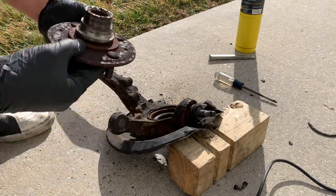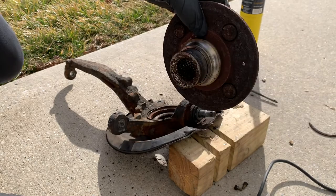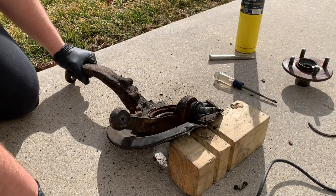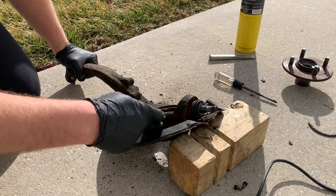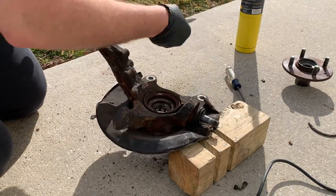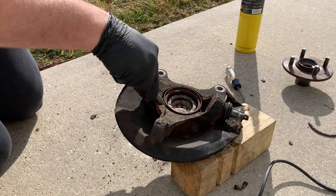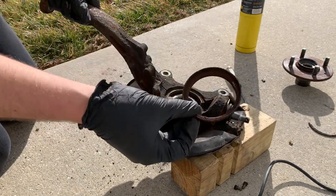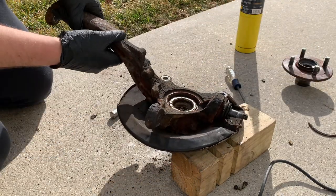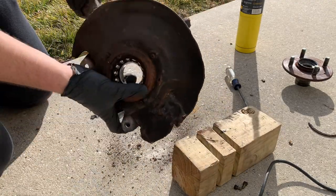As you can see this hub is pretty rusty. I definitely wouldn't want to reuse this one, but if yours is in better condition then give a different method a try and go ahead and reuse it if you would like. Next I just pried this little dust shield out for the wheel bearing. This probably should have been taken out before I hammered out the hub, but either way it's easy to get out. You can just pry it out with a screwdriver or in this case I'm just using a chisel.